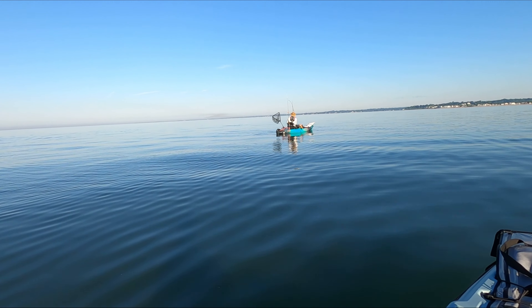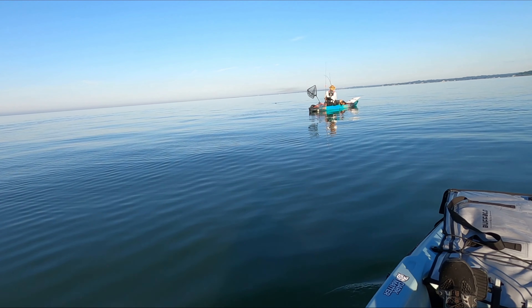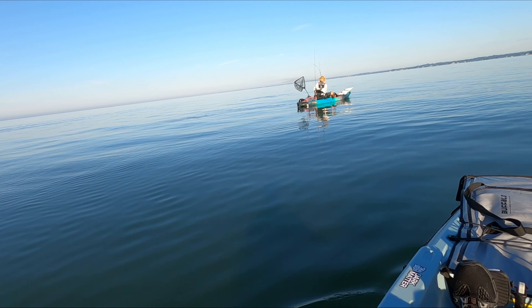Right here Alex hooked in — a striper on a bucktail he was just dragging through the water when we were on our way up to the spot. We hadn't quite made it yet, and you're going to see a nice little schoolie here.